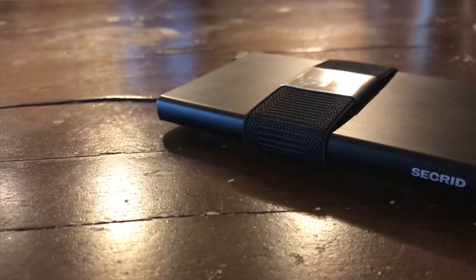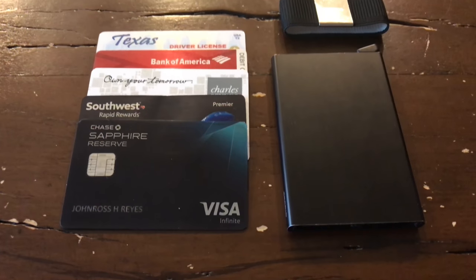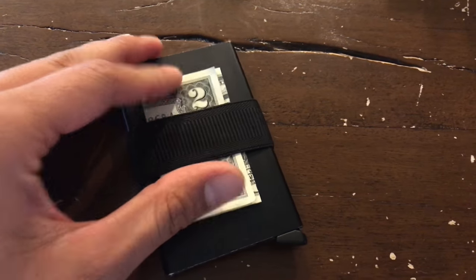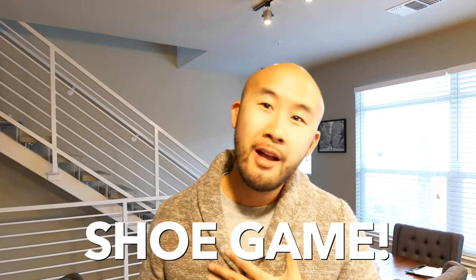I want to hit you with a wallet I picked up in Amsterdam — aka the Netherlands, aka Holland, aka where the Heineken tastes really good. It's this wallet right here: the Secrid. It's aluminum, super sleek, and it has this little mechanism where you put about five cards in here. I'm all about minimalism right now. You can put a couple dollar bills in here too. There's various colors — link in the description — and they run about $50 to $80.